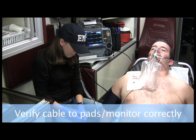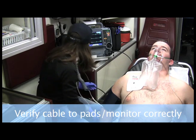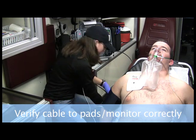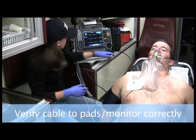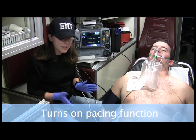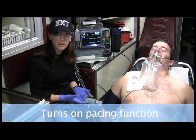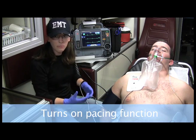Now that I have the pads in the correct location, I want to make sure that I'm hooking the pads up to the monitor. Make sure that it's hooked correctly, following the right wire — which it does. Now I'm all set to pace. If I got permission to give medication, I might think about getting medication now, or we can get it after we start pacing.